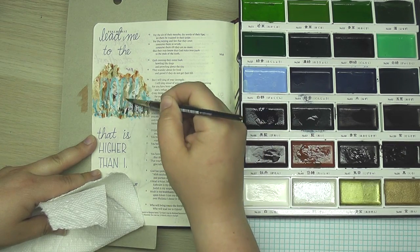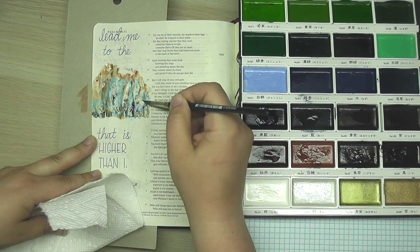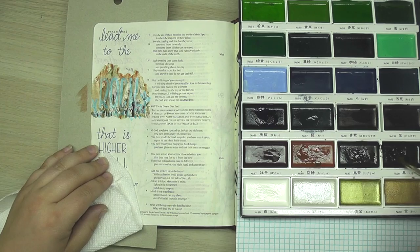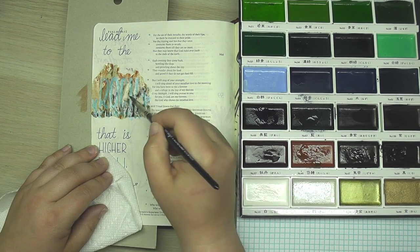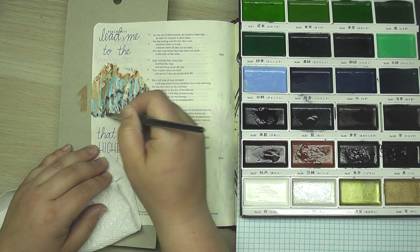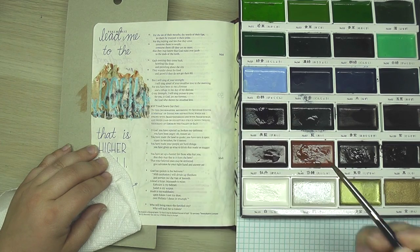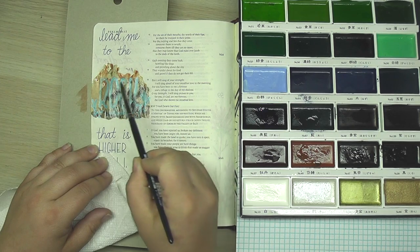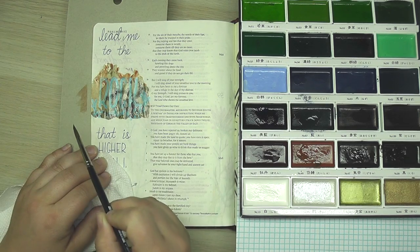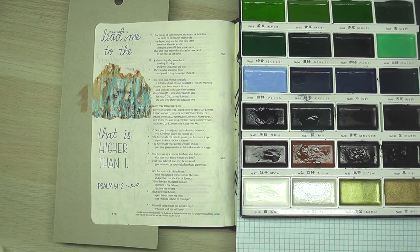Watercolors always dry lighter than they are when you first put them on. I'm going to establish my light source coming from this direction and keep the darker colors on this side of the rock. The great thing is you can't mess up a rock — they're all shaped differently and it's kind of a win-win situation. I wanted to make sure the rock was big enough to cover that masking fluid, because when I peel it up it's going to be white and I don't want it to go into the rest of the page.